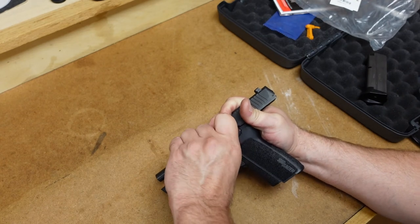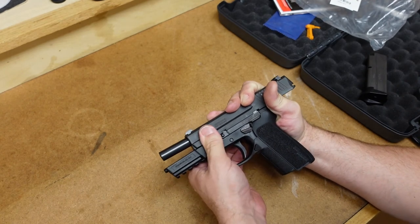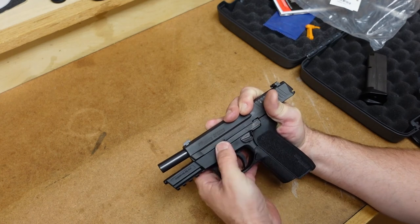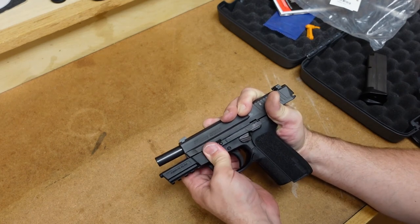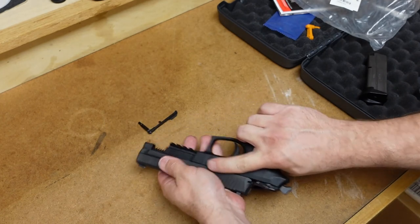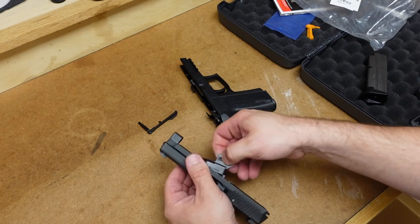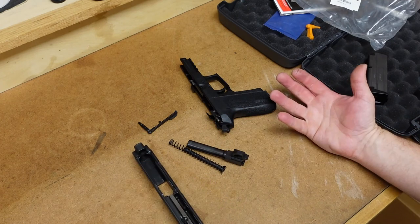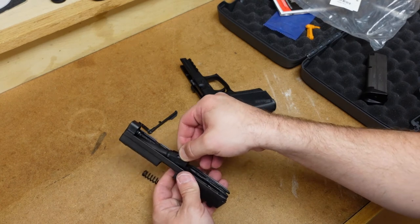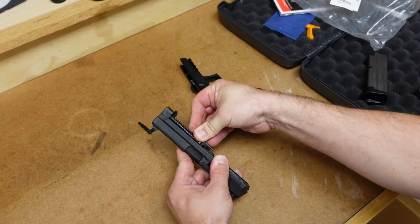This pistol is brand new, so this might be a little bit more difficult than it normally is. And I'm struggling with it just a little bit here. There we go — I got it out. Now the slide should come off the front. Of course, you can take out the recoil spring and the barrel for cleaning. Kind of normal in that way.